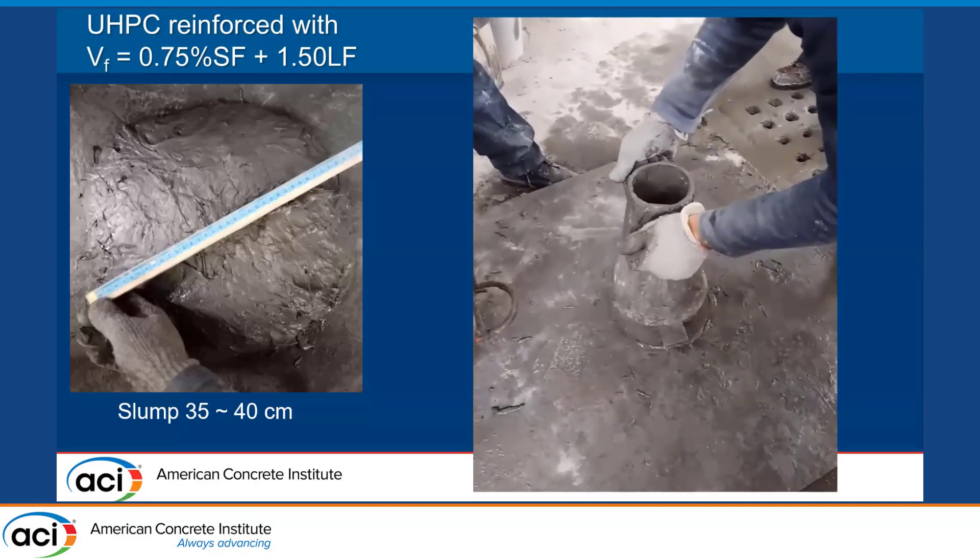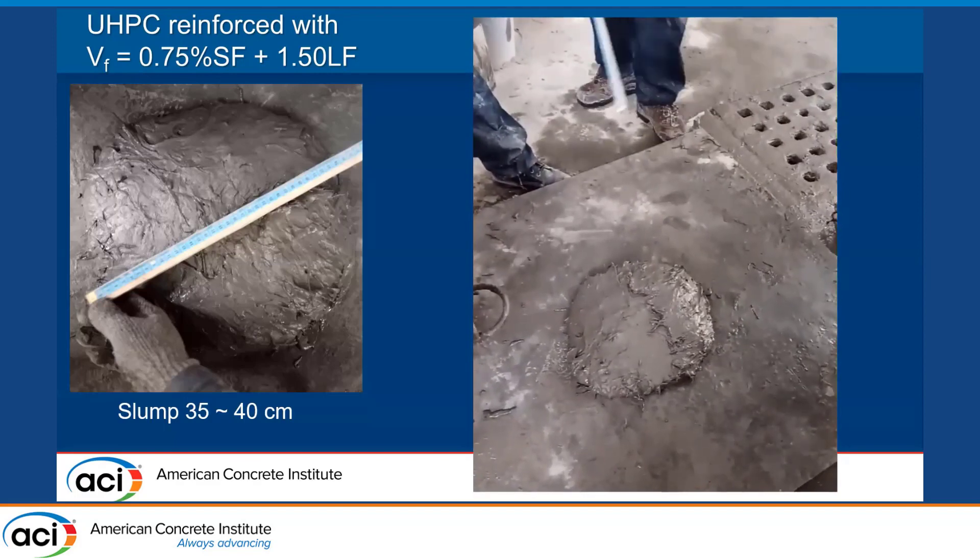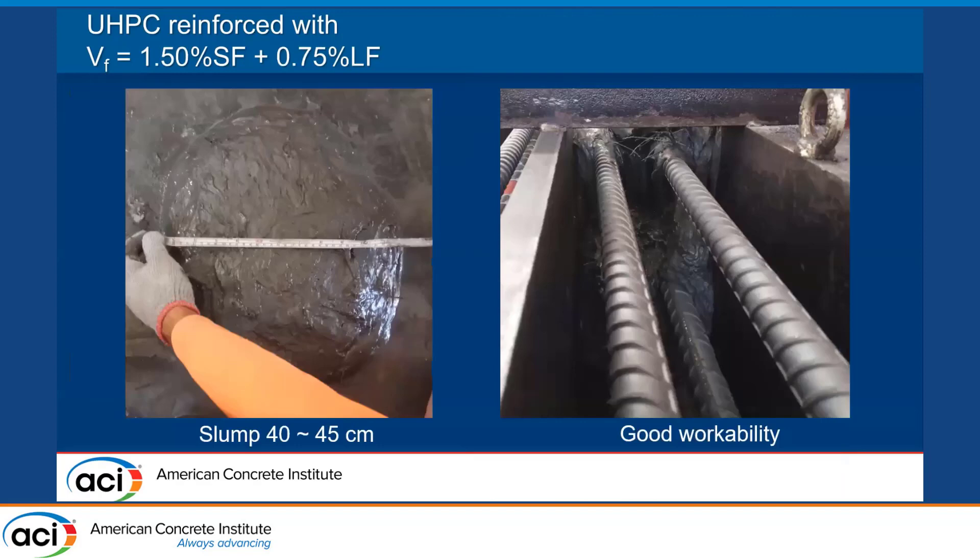The slump test shown confirms that slump level. When we increase the volume fraction of the short steel fiber and reduce the volume fraction of the long steel fiber — still having 2.25% in total — we achieved higher slump and good workability. The reinforcement bars here are at 7.6%, which is a very high reinforcement ratio, but the UHPC matrix with this type of fiber was able to flow easily in this heavily congested reinforcement configuration.